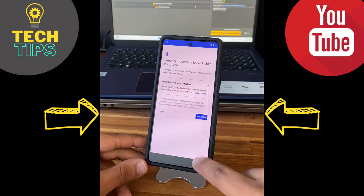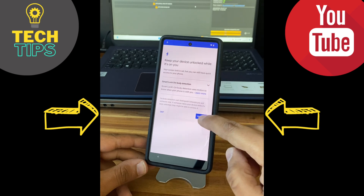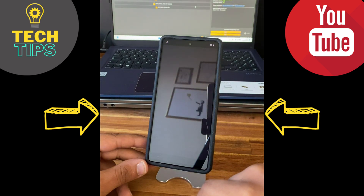After a few attempts, this page is finally displayed. The main thing is done — we've just defined a new pattern that the phone has registered, and it's thanks to this pattern that we'll be able to unlock the phone.